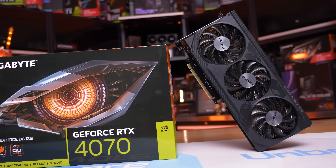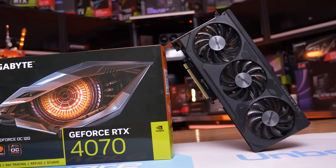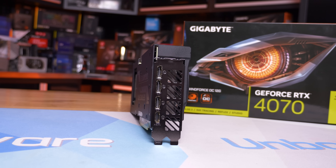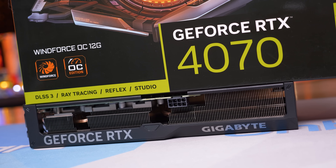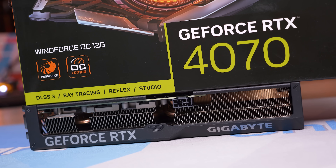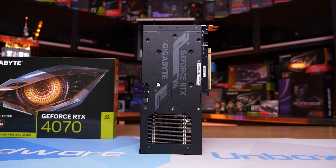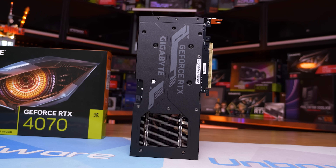The Gigabyte Windforce is an almost identical product to the Eagle, though there are some small changes to the cooler PCB and of course the fan shroud and backplate. The physical dimensions are the same but the Windforce model weighs roughly 40 grams less. The most obvious difference is the color — whereas the Eagle is gray the Windforce is a blacked out product which many will prefer. The cleaner and simpler backplate design also looks better so based on looks alone I'd go with the Windforce, though you do lose dual BIOS support which is present on the Eagle.